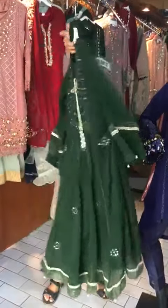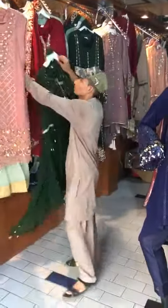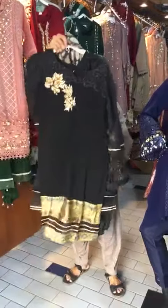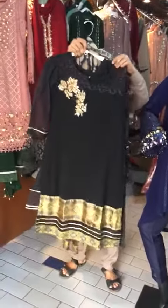Let's show the back. This is a black organza. This is a silky dupatta. This is a navy blue color. This is also a navy blue color. Let's show the back of the neck. Let's show the back of the dupatta. Let's open the dupatta.